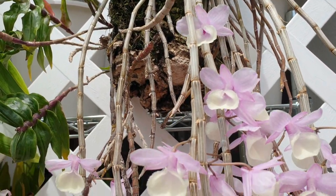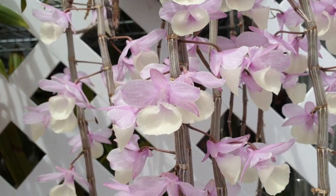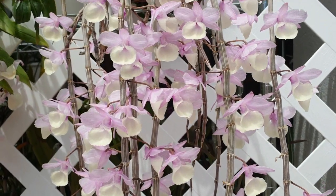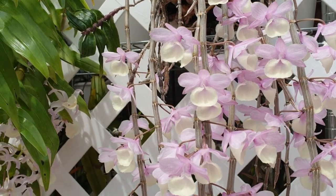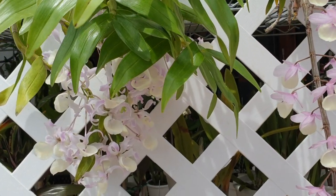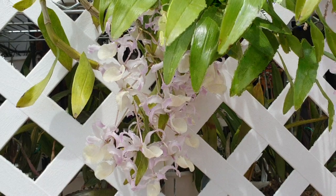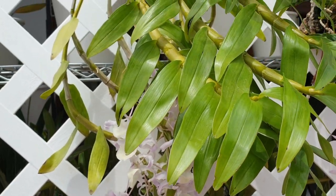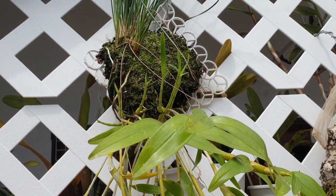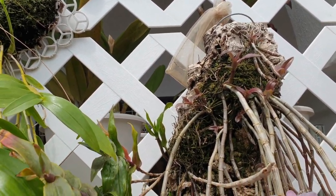I don't truly rest mine in the sense of letting them dry out for months on end. I'm aware that these winter resters normally get nothing for at least two to three months until the blooms start pushing out — so that's the only thing I do differently. I absolutely adore them. They're so easy to care for and they're fun to watch when they grow because they grow fast, which is very rare in the orchid hobby. These are a joy to watch.